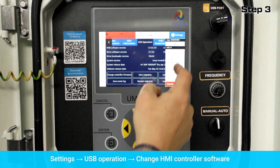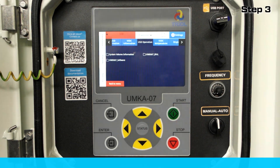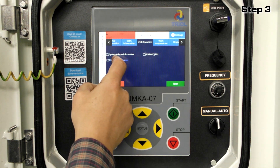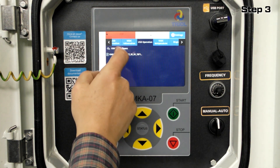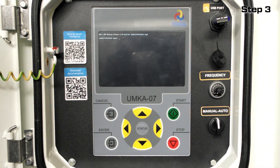To confirm the software update, enter the password in the input window. You can get the password by reaching a TRIO service engineer in your region. Choose the folder with the software updates and click the Open button. Then choose the UMK-A07 software file and click Select.